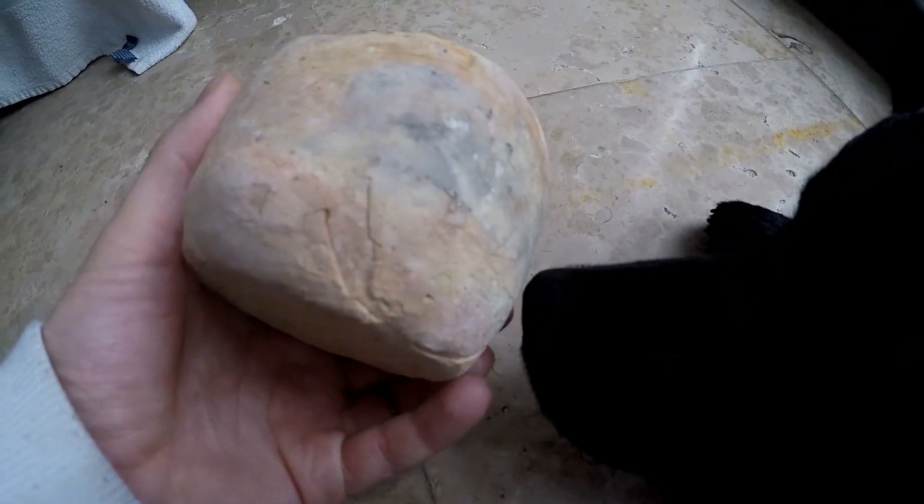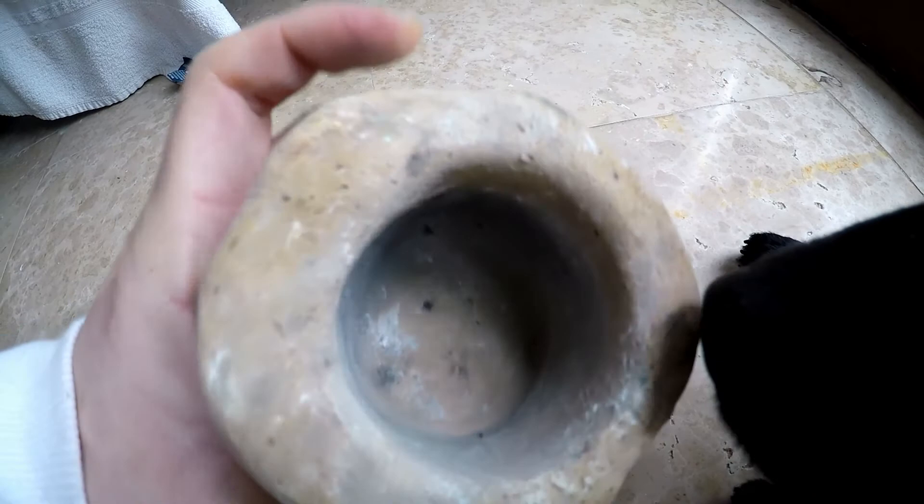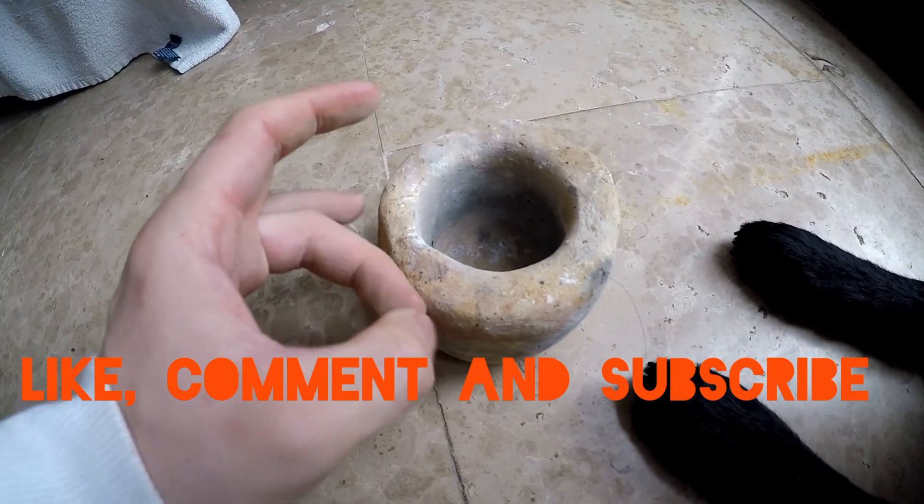It's an easy fix and I believe the cracks happened due to the difference in wall thickness. Judging by the sound it makes, it's a successful attempt — so please like, comment, and subscribe. Thank you!